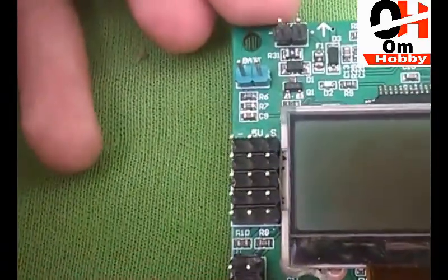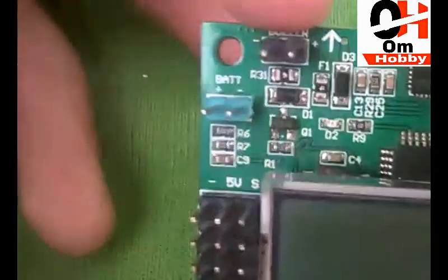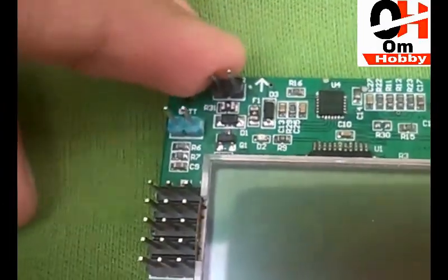This pin is for the battery connection, as you can see. And this pin here is for the buzzer.